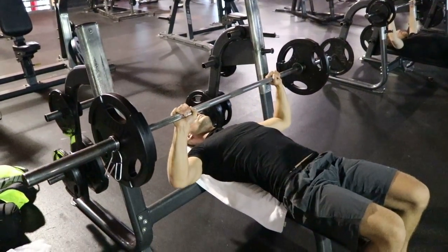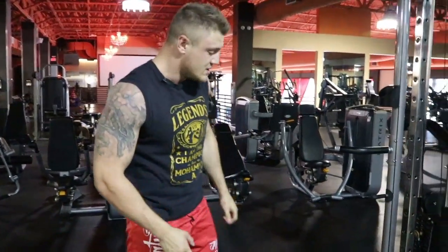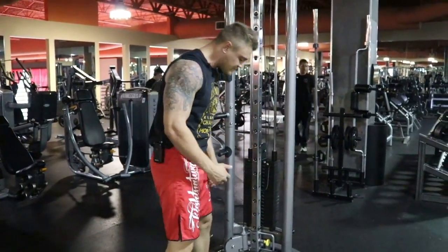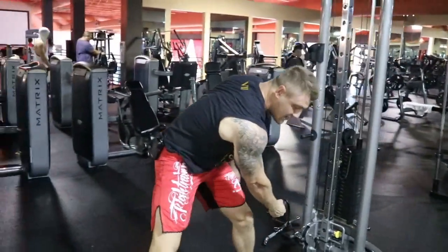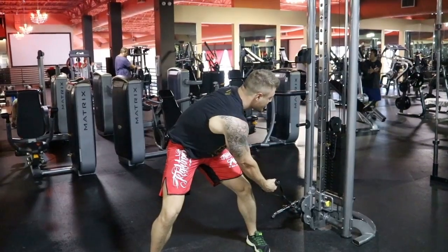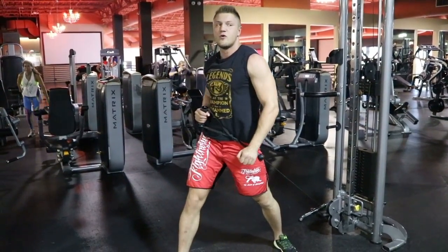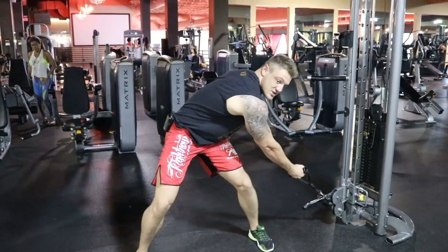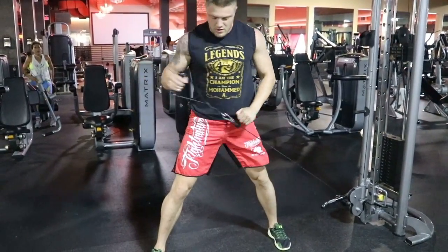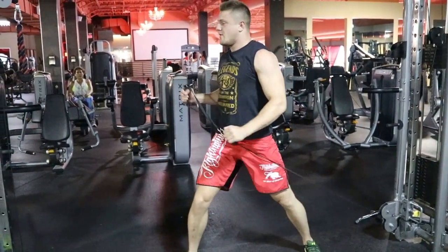Now with a bit less weight it goes noticeably better — you can see he can push up more explosively. The next station is the cable machine, where you can do very nice exercises for explosive power. The key is to find the right weight — it varies from person to person — so that you can perform the movement explosively. Go into the squat position, parallel stance, looking forward, and start with the right hand. Look forward initially, then as we straighten up we rotate with the hip, explosively upward.